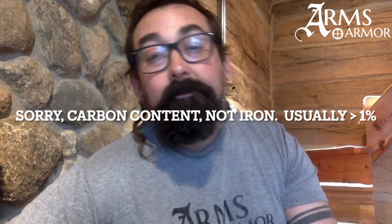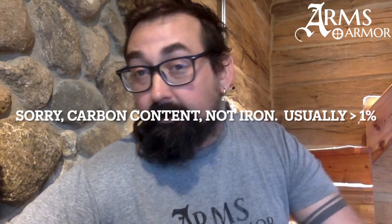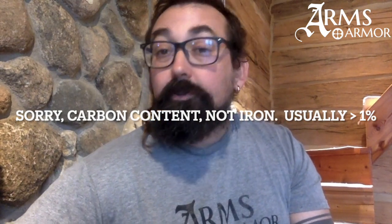The idea of Damascus steel is rooted in history. It essentially comes from crucible steel that was produced in India or Persia and sold throughout the Middle East as exported ingots. This was a kind of steel with a relatively high carbon content — in fact, often higher than what we would want to use in steels today.